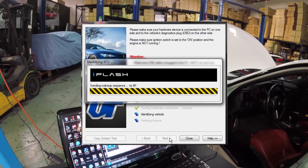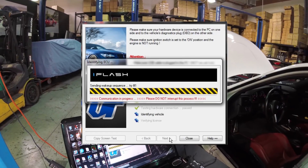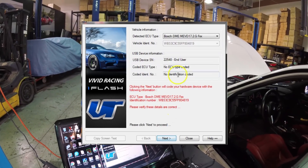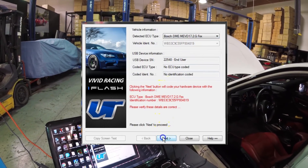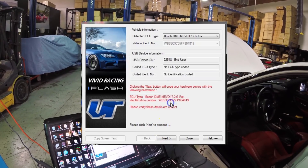With the BMW iFlash, it's automatically going to recognize the ECU type. You'll see it'll pull up the Bosch MEVD17.2.G. It'll also show you your VIN number. Now with the end user cable, you have to lock it to that VIN. You can see right here it gives you the instructions, so we're going to click next and it's going to lock this VIN to the cable.